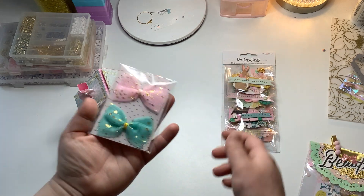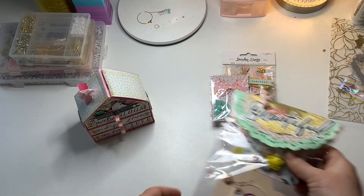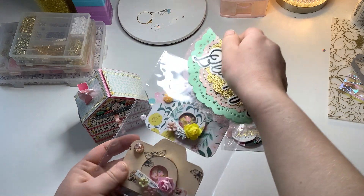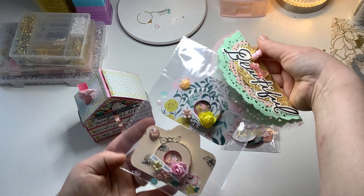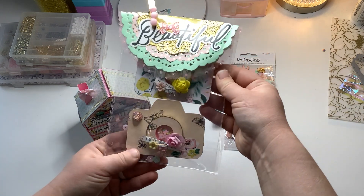I also made a couple of these little bows out of tulle. And then I also have these shaker cameras that I made — they're pretty good size — with a cute bag topper that she can just easily remove.